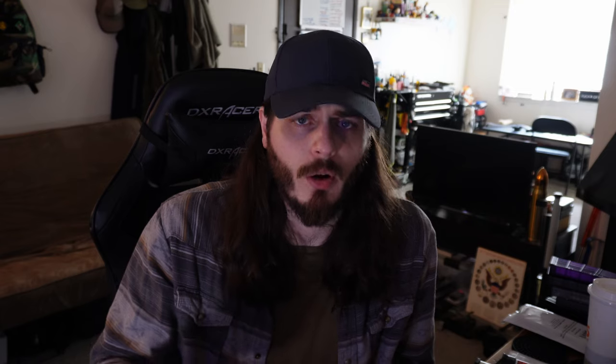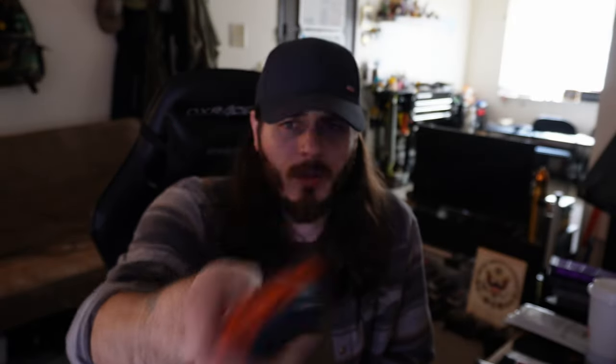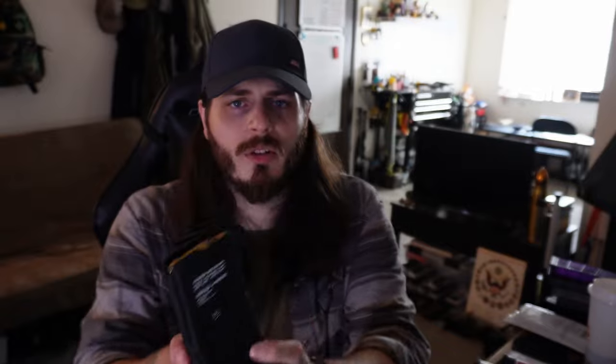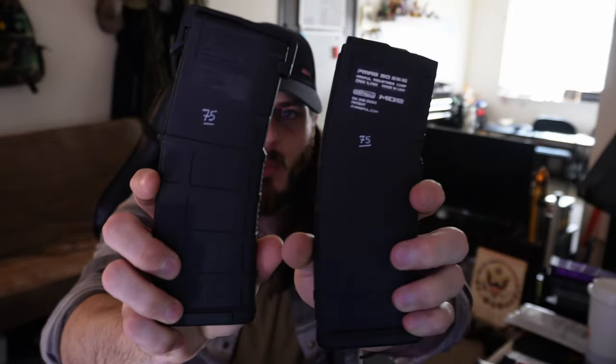Most people will say get XYZ mag, get aluminum or steel or polymer — it doesn't really matter what you're using as long as you're vetting it and making sure it runs reliably in your firearm. A go-to for a lot of people are polymer mags. These are some Hex Mags — they're decent for the price, usually around $15 to $20. I've not experienced a lot of issues with them. They have an interesting pattern you can put pre-cut grip tape into, and being polymer you can also stipple them.